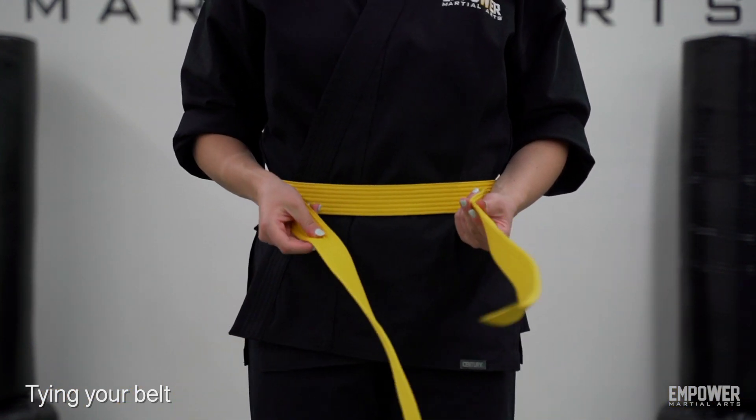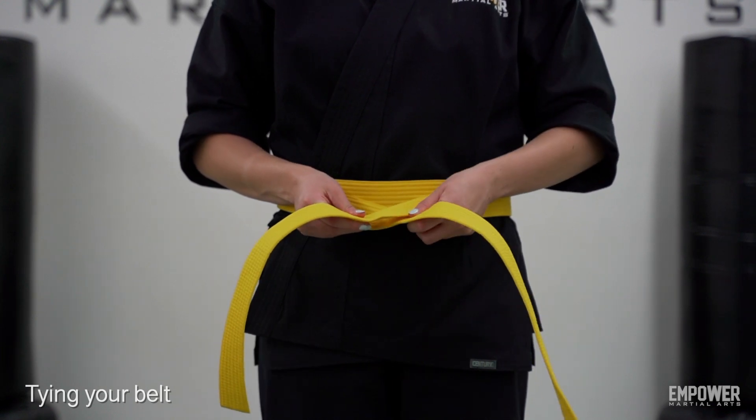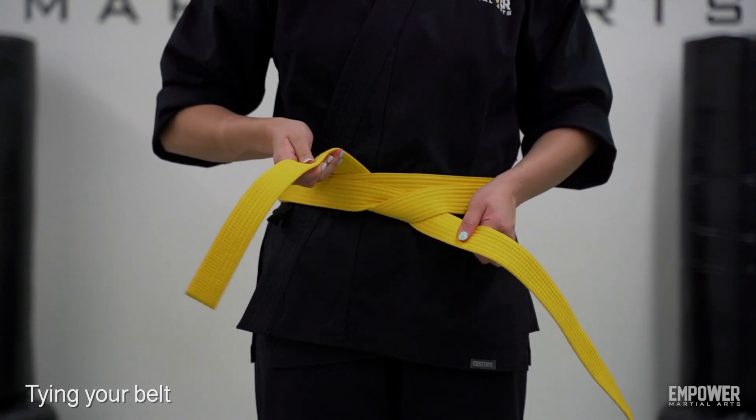Back in the front now, we're going to take the right side of your belt and put it over the left. Take that same right side that's over the top, loop it underneath both parts of the belts that are around your waist, and pull it tight.